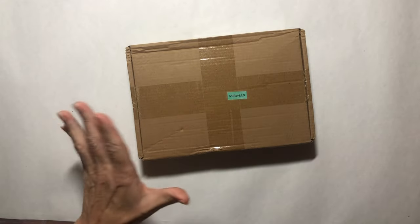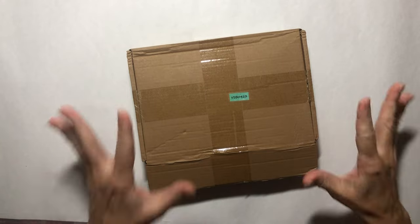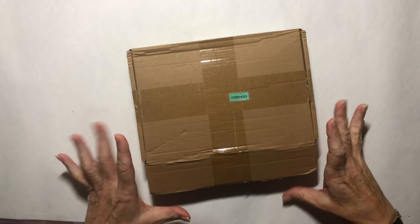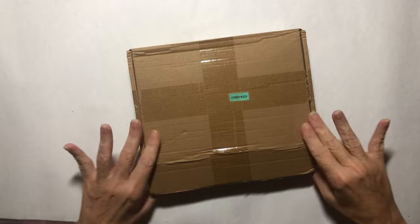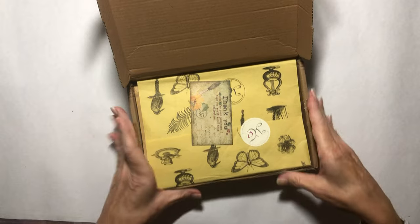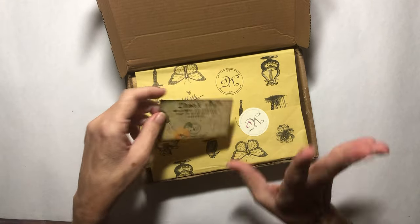Everything comes packaged so nicely and you can use every single bit of the packaging. That's one of the things, aside of course from their beautiful items, that I really enjoy about this company. Things come quickly, Amanda's great to work with, so please check out the links below. Even the box itself you can use — I do use it to put ephemera in, to just hold all of your stuff in one spot, and everything is themed.